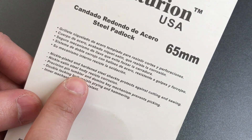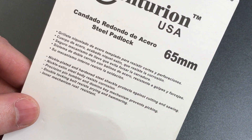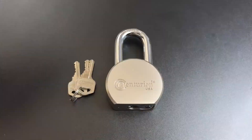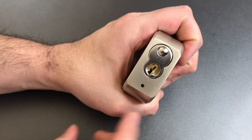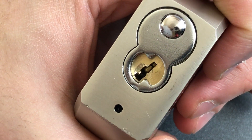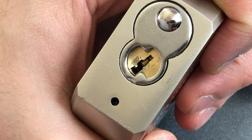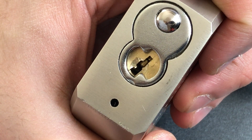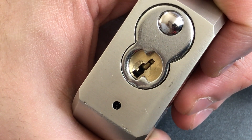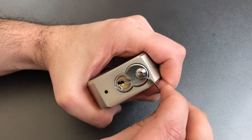Next, it says we have a precision pin tumbler and domino key mechanism to prevent picking. I have no idea what a domino key mechanism is or how it might prevent picking, but I guess we're about to find out. Looking at this lock, you can see what I can only describe as a really sloppy American Lock-style keyway. If you look carefully, you can see the pins and a pretty large shear line between them, which is a sign of rounded-over pin ends. That can make picking very easy, or other times harder because those rounded ends will act as taper pins which fall back into the shear line. There's only one way to find out, and that is by picking.